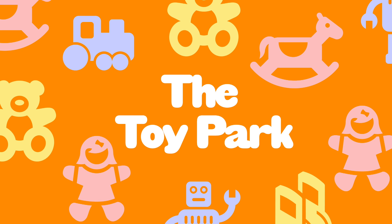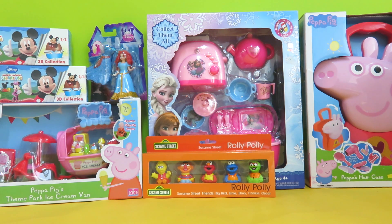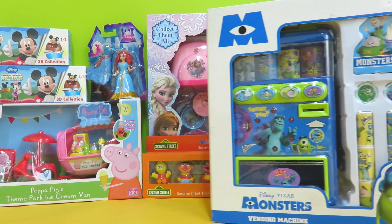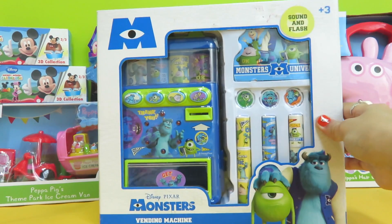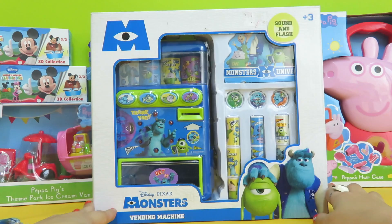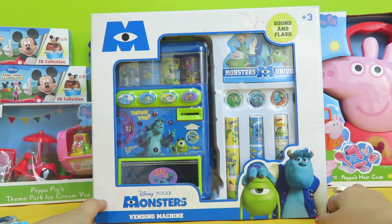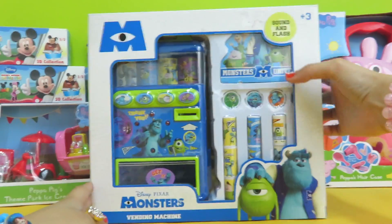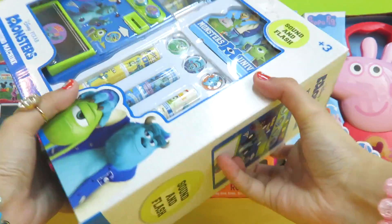Welcome to the Toy Park! Hi kids, welcome to the Toy Park. Today we'll be checking out the Disney Monsters vending machine. Do you want to see what's inside? Let's open it together!